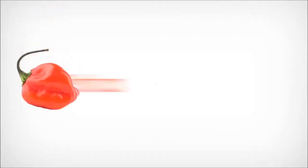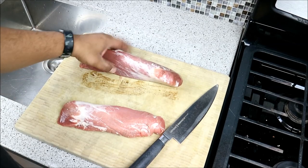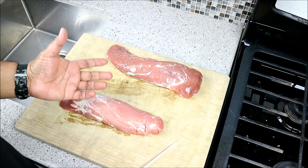Curry stew or dogla chicken? Chicken? What? Pork. Check the video, man. I'm using pork tenderloin, as I said. But you can use any piece of pork, basically. Just you'll need to adjust the cooking time.